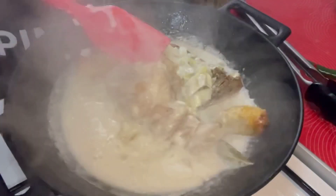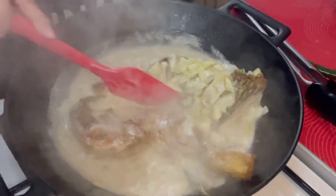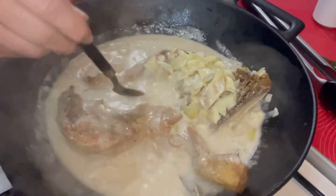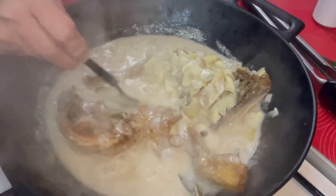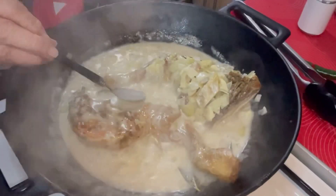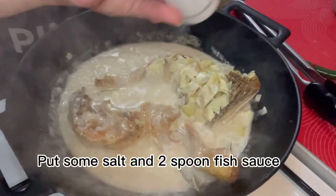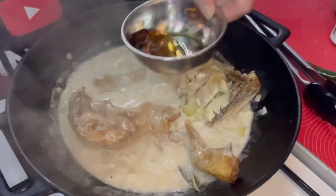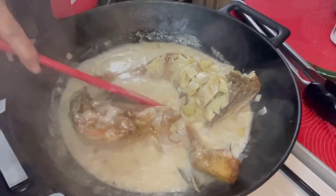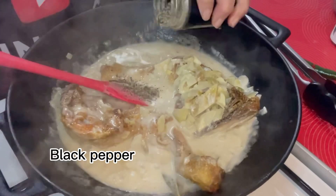So kumukulo na siya uli guys. Titimplahin na natin siya — para alam natin kung maalat ba siya or matabang. For sure hindi pa siya ganong timbala. So titikman ko siya. Talagyan natin siya ng asin, tsaka patis. Most of the time guys, pag nagluluto ako, pinagsasama ko yung patis tsaka asin, para hindi yung pure na asin ang ginagamit natin. Then maglalagay tayo ng paminta.